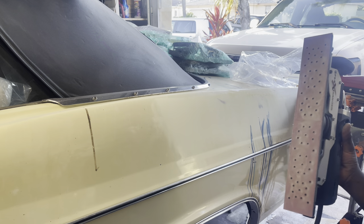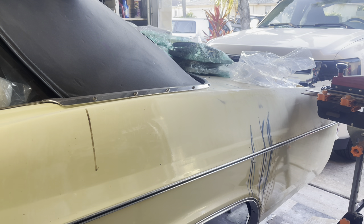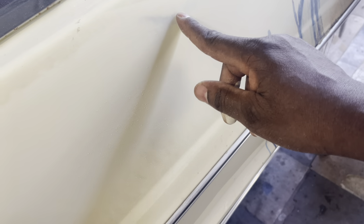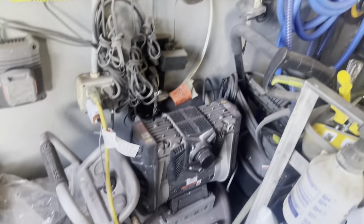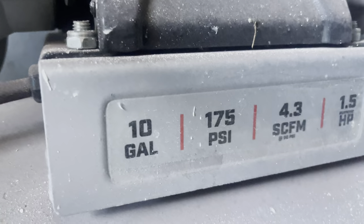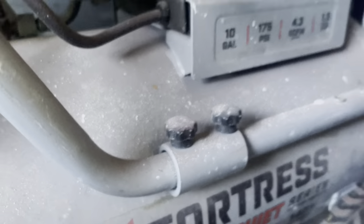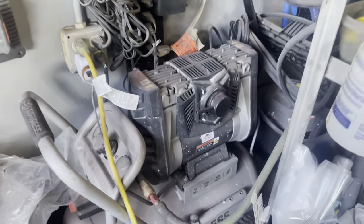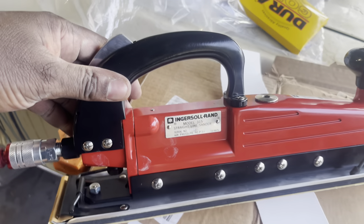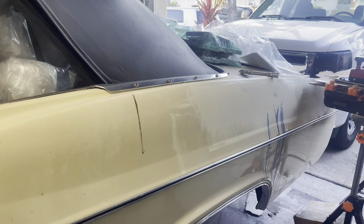It feels good to the touch, it's not a rough machine, and it's doing the job. The benefit of the Flexi Sander is right there in the name — that bottom pad that houses the sandpaper actually flexes. Due to the curvature of the car, the middle portion of that Flexi Sander also retracts inward so that it meets the curvature. That's the benefit compared to the Ingersoll Rand.